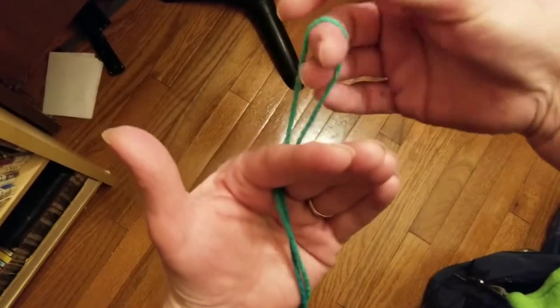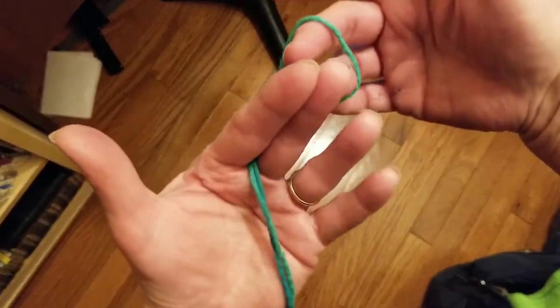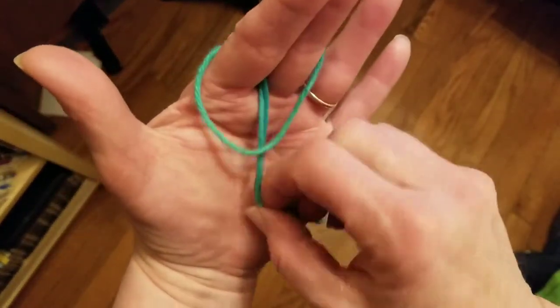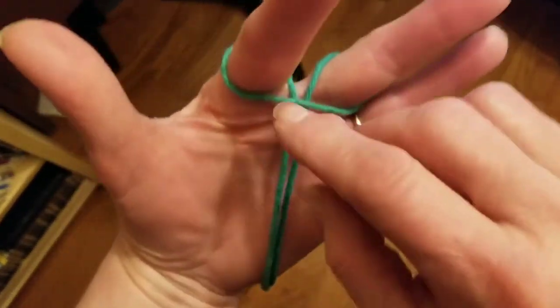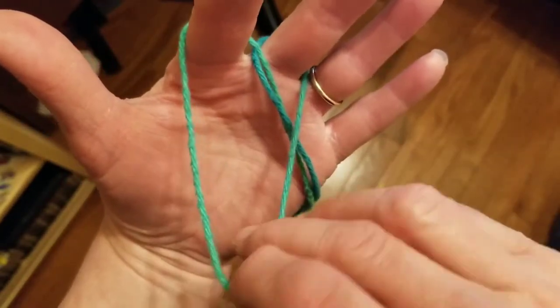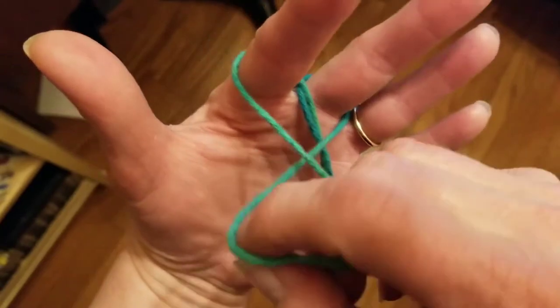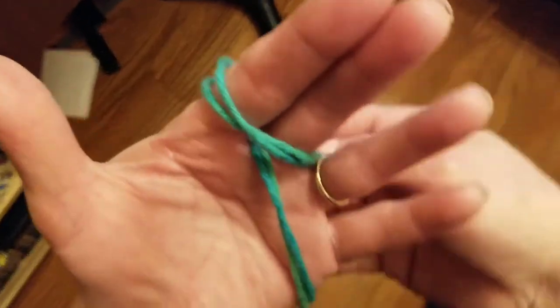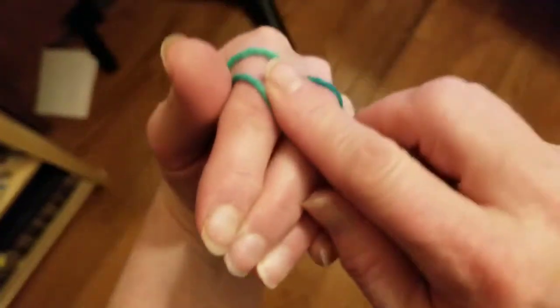Now at the back here there's just a little loop. I'm going to take that little loop and put it back over the top of my fingers. So now I have a string between and a string over the top. Now I'm going to pull this one out again. I'm going to twist it over so it's got an X. I'm going to put the top of it back over my fingers. Now I've got two loops on the front, one on the back plus the string over the back of my fingers.